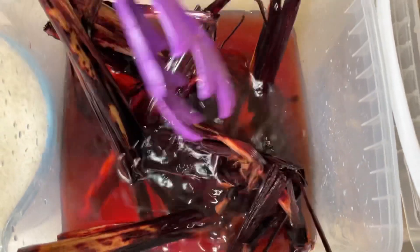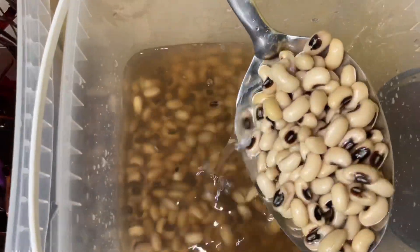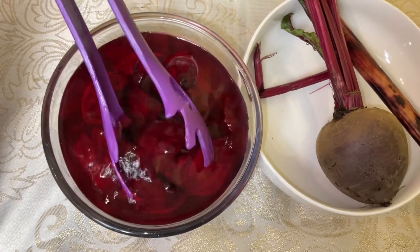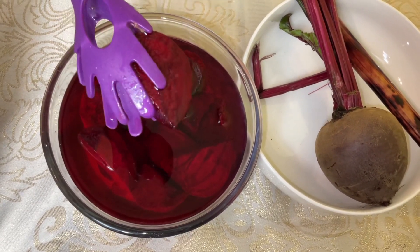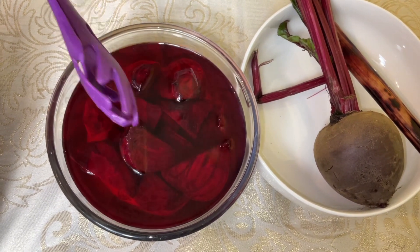I soaked the wache leaves overnight. This is the beans — I also soaked the beans overnight. What I'm going to do is cook the wache leaves and the beans together before I add my rice. And this is how beetroot looks.